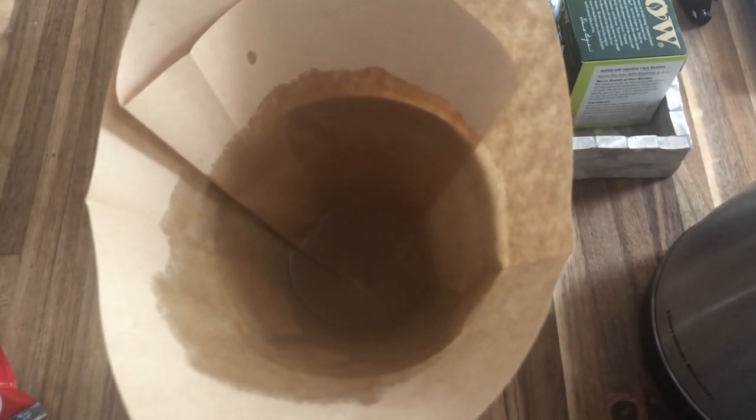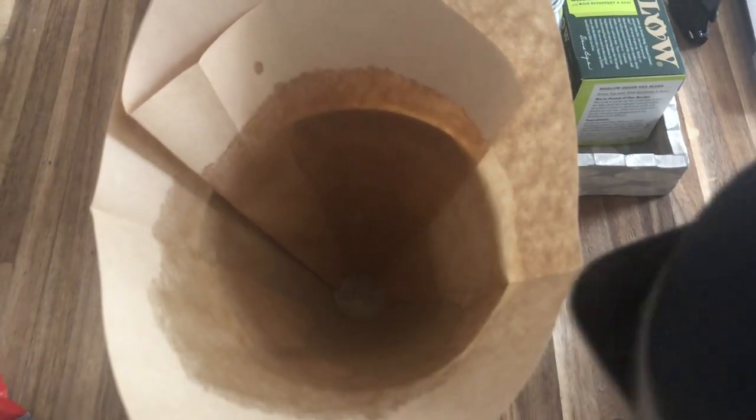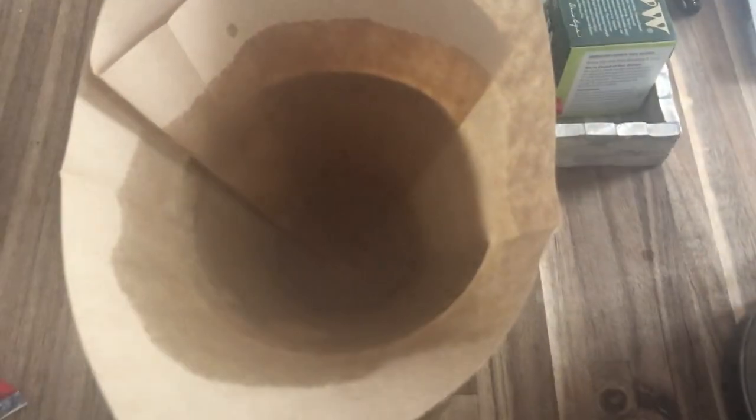Next, put your filter in — I'm going to use my fist and make it look like I haven't seen chips in 10 years. Then pour your boiling water in. This is called rinsing the filter — it gets that really gunky cardboard taste out. I like to do it twice so we can get a nice quality rinse. Then pour that nasty water out.